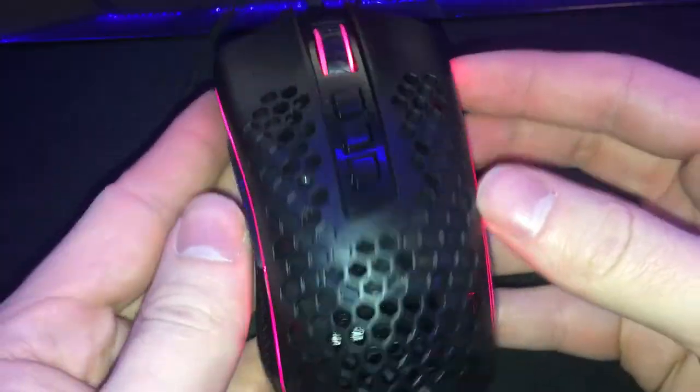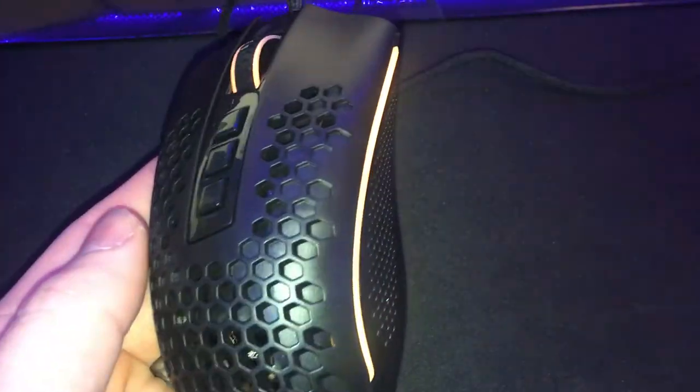They don't just stop the honeycomb design on the front — they carry it all the way to the bottom to actually cut out some weight. They do provide a threaded cable but it does feel kind of weird. It's not like the threaded cable on my other mouse — it's definitely different, does not feel near as strong, and actually feels kind of flimsy. But I think they do this to make sure it's as light as possible, so they have a reason for what they've done.